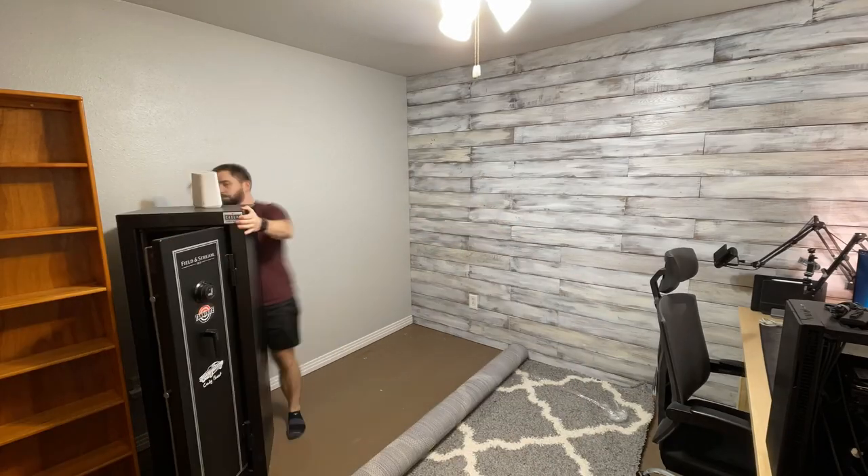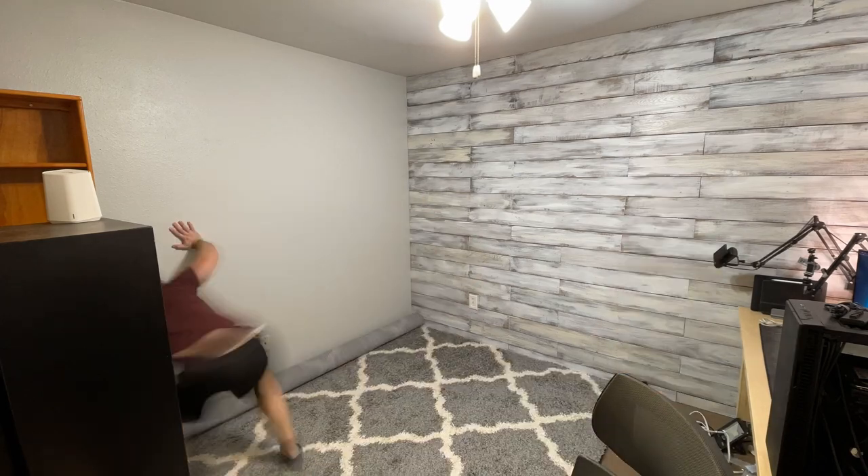One of the first things that I had to do when I moved into this space was, of course, get a rug and lay that out. Nothing crazy over the top, but it helps with some of the sound treatment that I hope is beginning to make a positive impact on these videos.